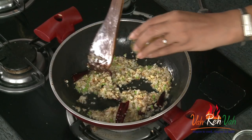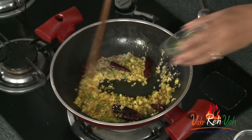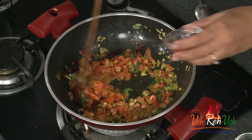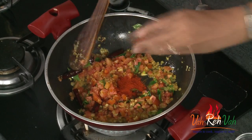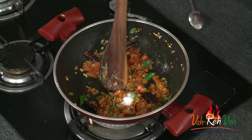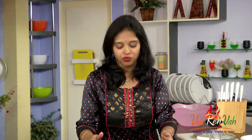After 2 minutes add some turmeric, some curry leaves, some finely chopped tomatoes, chili powder, some coriander powder, and some more salt. Let the tomatoes cook for 2 to 3 minutes.